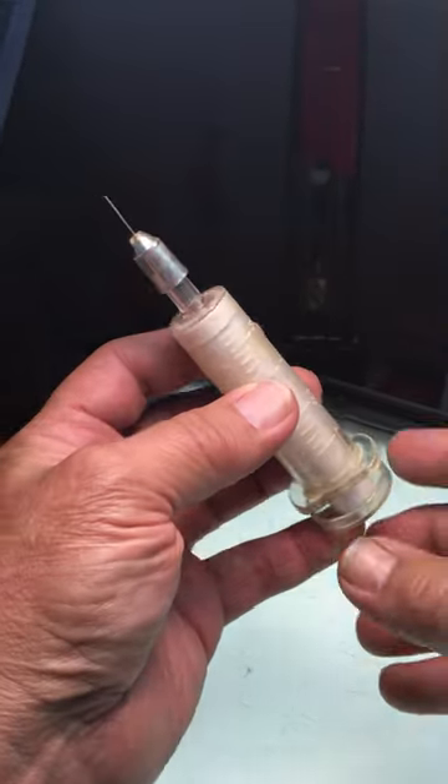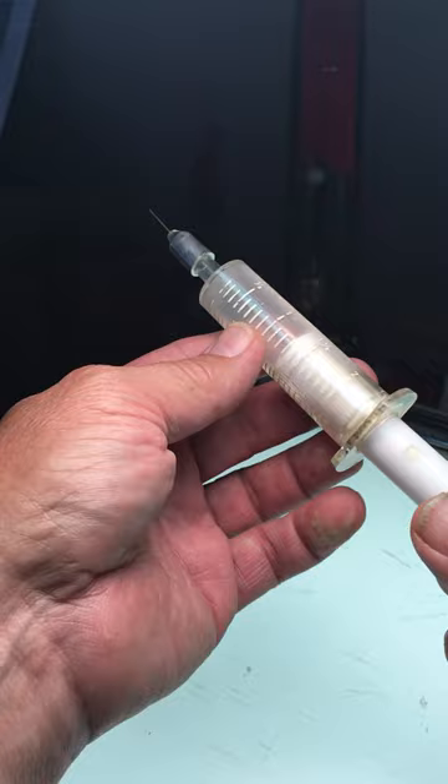Today we're going to present a demonstration of the HypoPhony, a great little toy that I've had since I was a kid.